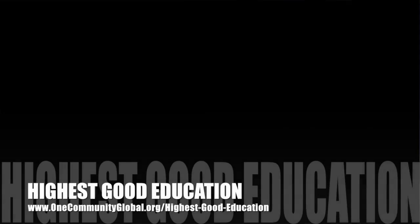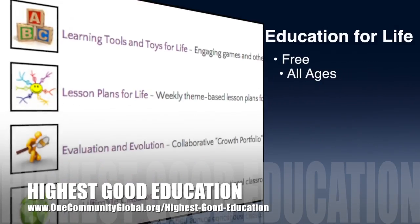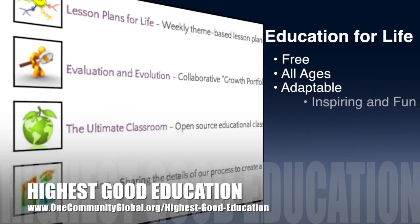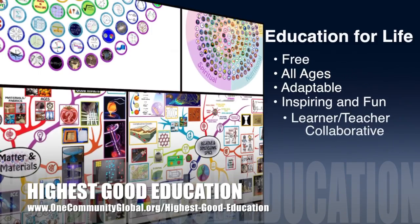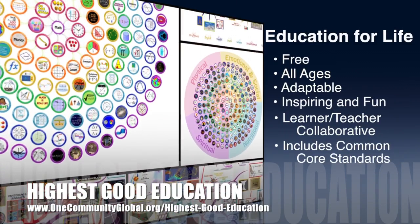One Community's approach to highest good education is open source and free shared, designed for all age groups, adaptable to any schooling environment, inspiring and fun for all participants, a learner-teacher collaborative, and it includes U.S. Common Core standards.